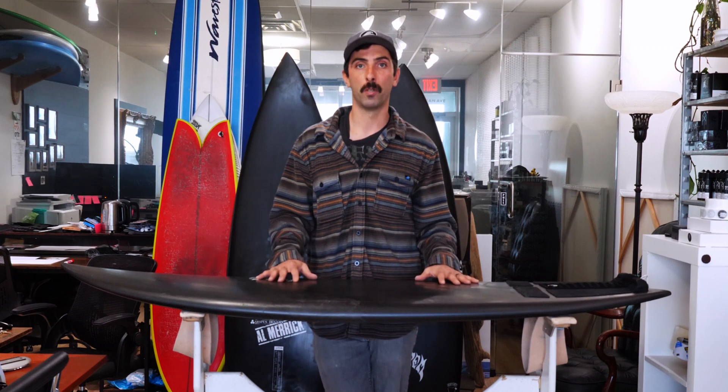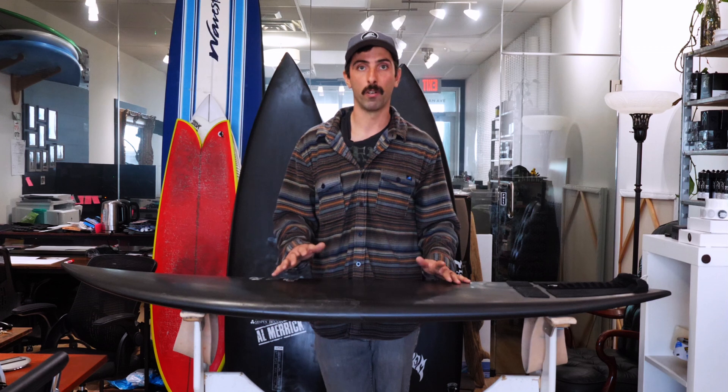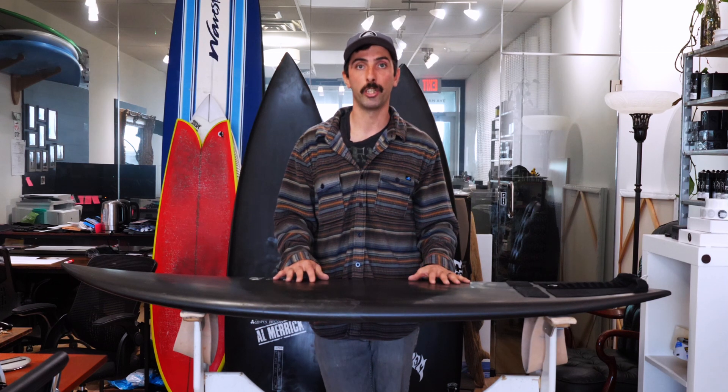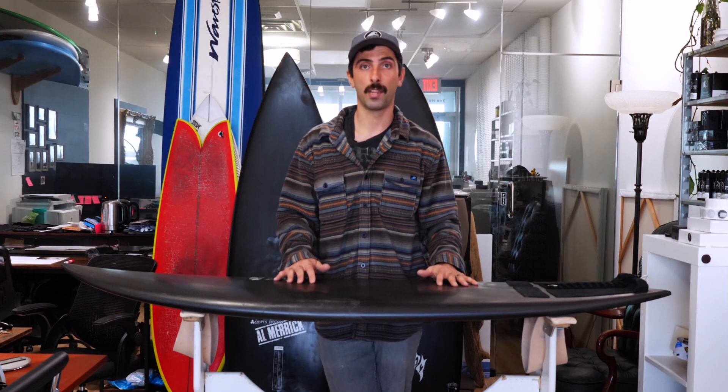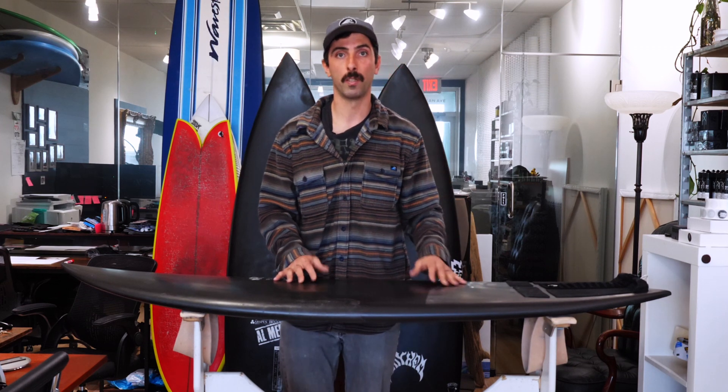Surfing overall is going in the direction of these carbon fiber technologies, and I think we're just scratching the surface — I'm really excited to see the future of surfboards. I want to thank everyone that makes this possible: Eastern Line Surf Shop, Dean Schoonover, Channel Islands, and everyone else that helps. If you haven't already, tap down here and subscribe, give us a like, help us grow the channel so we can keep bringing you content. Thanks for tuning in — we'll see you on the next one.